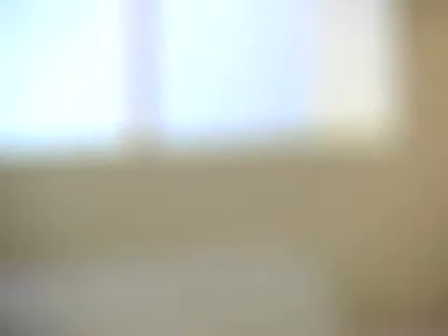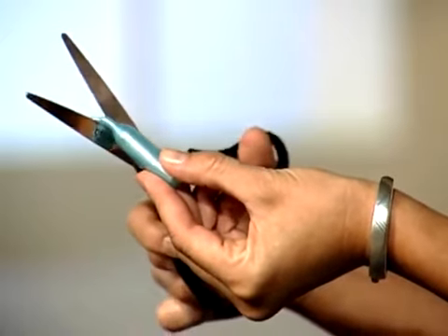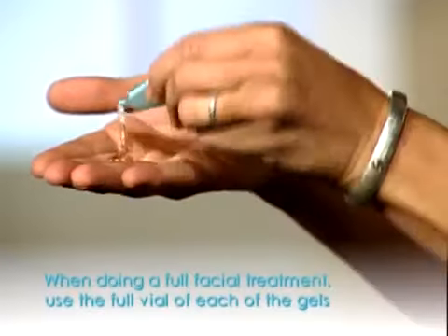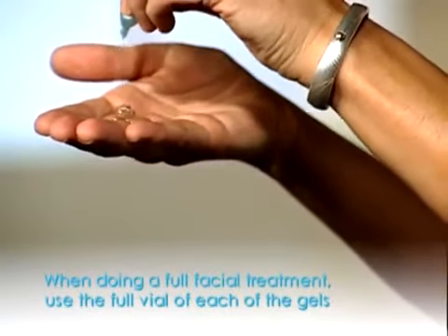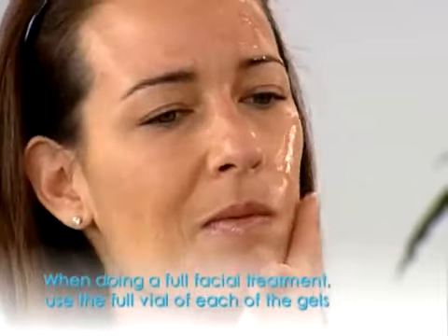Now it's time for the second part of the facial treatment. Pick up a blue vial of the treatment gel with age lock ingredients, then snip off the top of the vial and squeeze the contents onto your fingers. Smooth the gel onto the same half of your face and neck that you pre-treated.